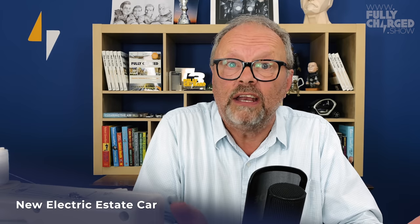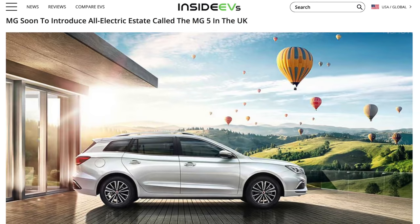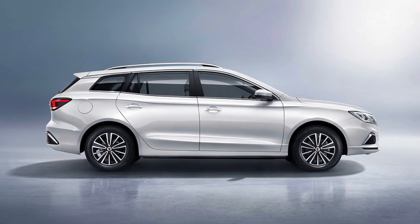For years people have been asking me: why can't I get an electric estate car? And of course what's happened is a Chinese company that owns MG are making the MG5 — a station wagon slash estate car. It's going to be on the streets of the UK later this year. It's going to cost around £25,000 or €29,000 after government grants.